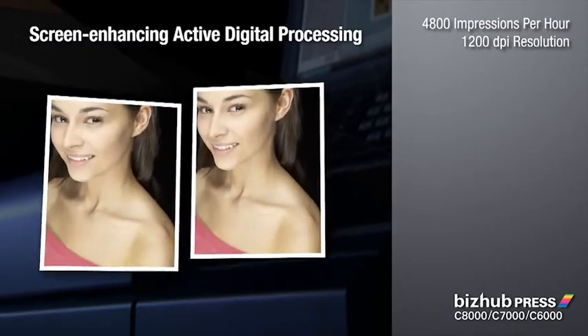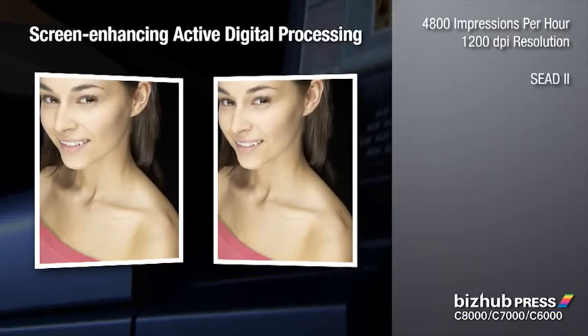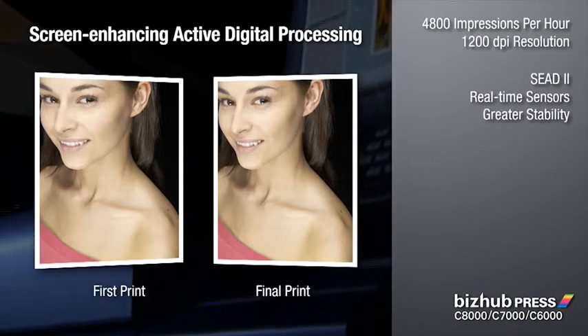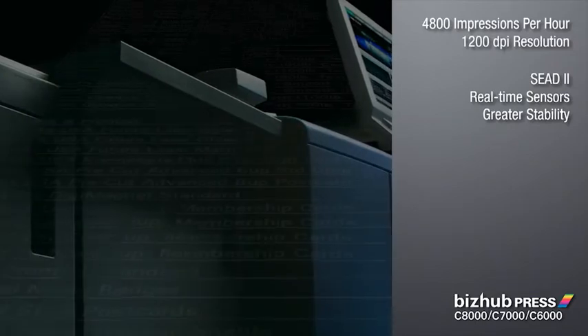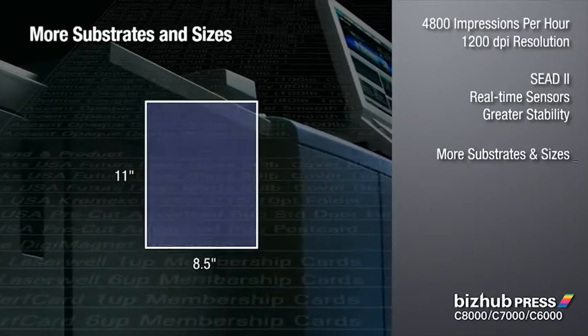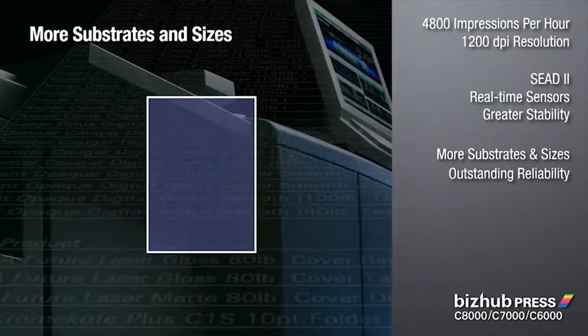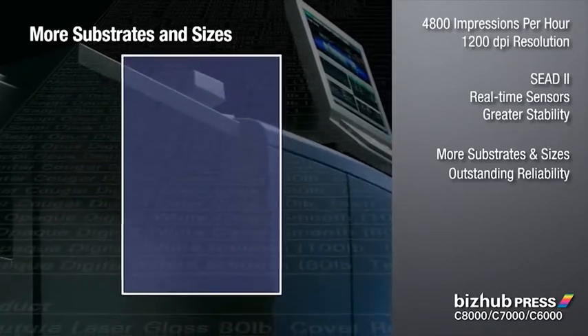Screen-enhancing active digital processing uses real-time density and color control sensors for stable output, first to final print. The BizHub Press Series accommodates a wide range of substrates and sizes to handle any job specs, with outstanding reliability, keeping you up and running to meet tight deadlines.